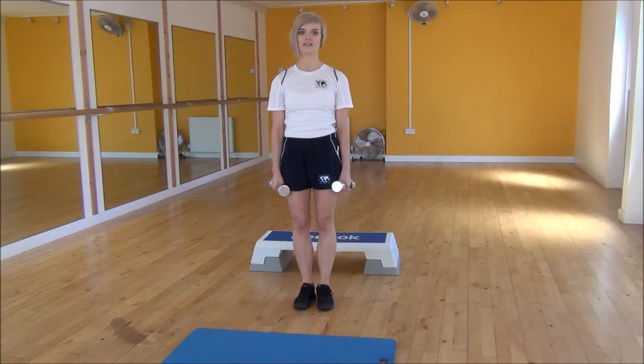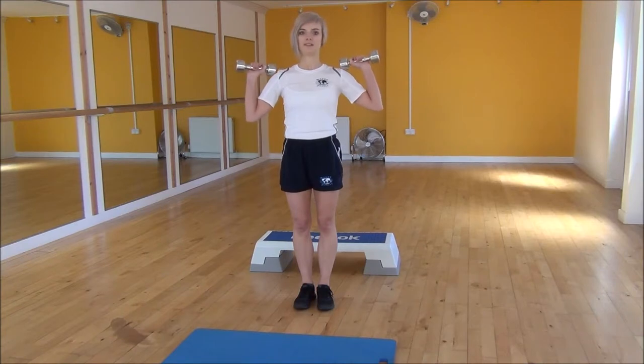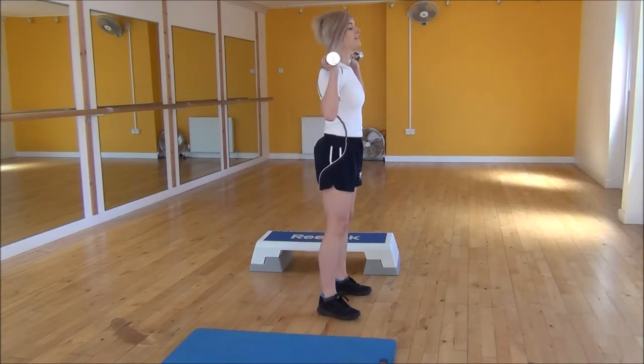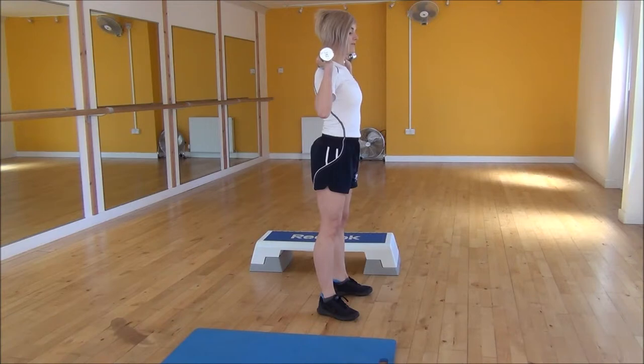Okay everyone, the next exercise today is Dumbbell Good Mornings. To start off this exercise you're going to bring your dumbbells up as if you're doing a shoulder press, then we're going to go side on. Keep your knees soft but they're going to be locked straight in place, and from there you're going to be coming forward, pushing your bum out.